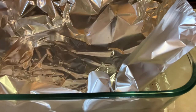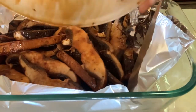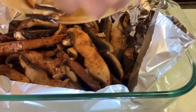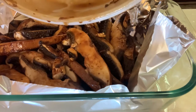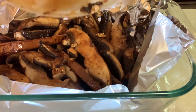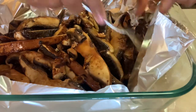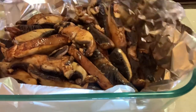Now that my mushrooms have been seasoned and sauced, I'm adding them to a foil-lined glass pan so I can stick them in the oven. Make sure to peel off enough foil to cover the mushrooms so you're roasting them versus just baking. I stuck this in the oven for about 30–35 minutes while everything else was cooking.